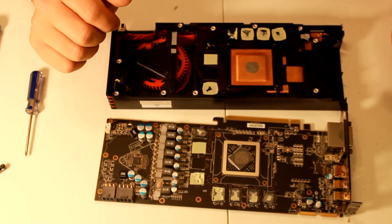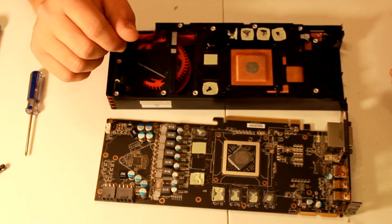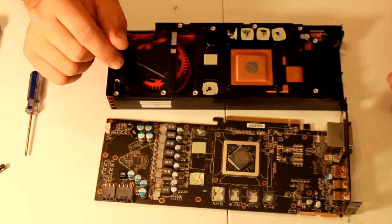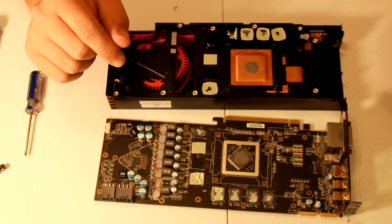Now I'm going to just put it back together the way I took it apart and check out the temps on it. If you want to know how to put it back together, just play it in reverse — I'm not going to do all that on video.